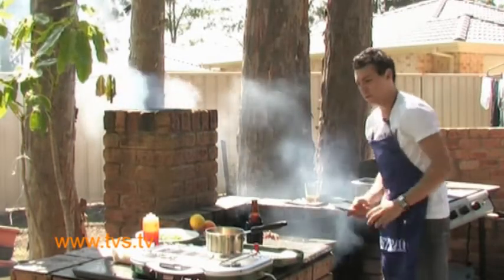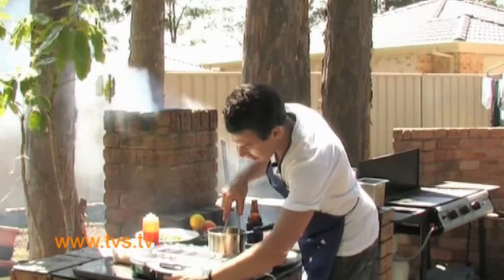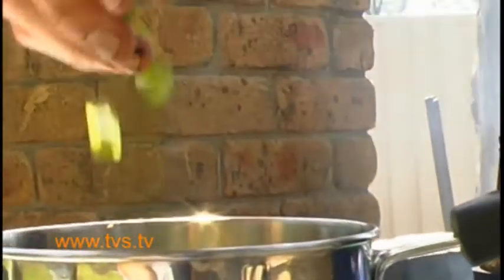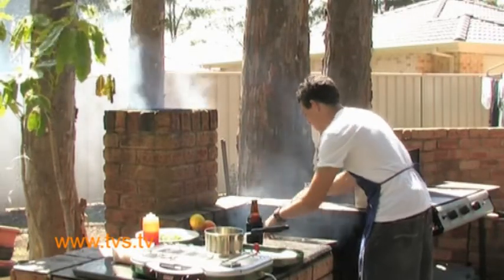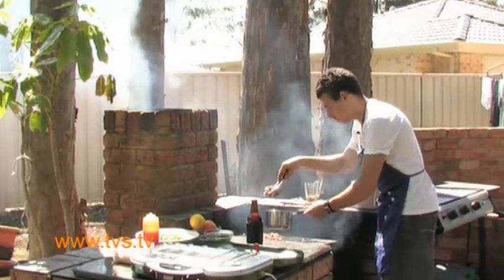Alright, that's looking good. So we'll get back to our sauce here, which doesn't seem to be heating too great — we'll crank it up a bit. Now we'll add some spring onions. The octopus is nice and crispy and tender. So we'll grab our pot with the sauce, bring it over, and add the octopus.